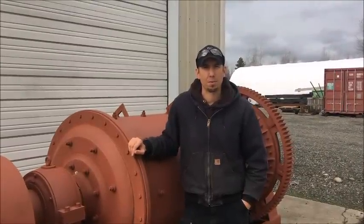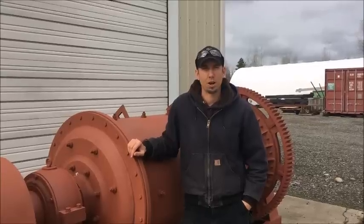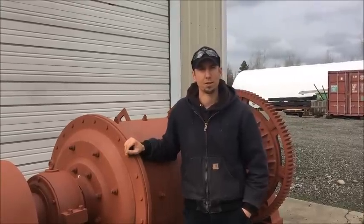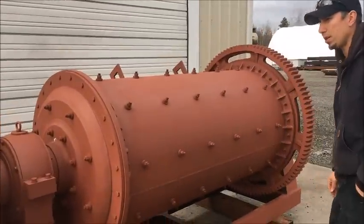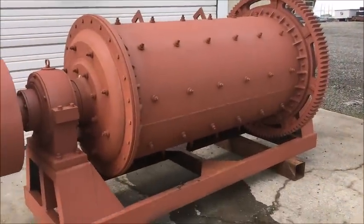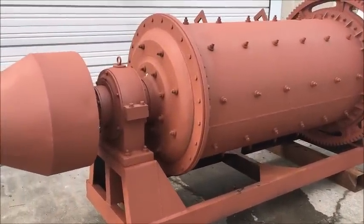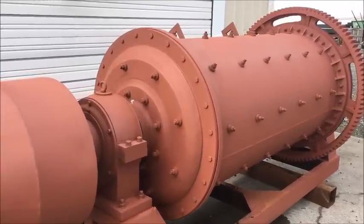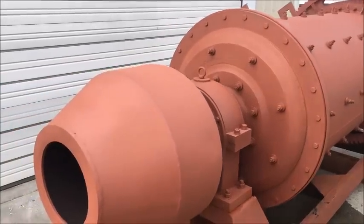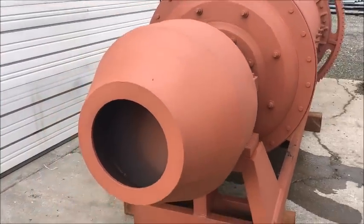Hi, my name is Jason with Mount Baker Mining and Metals, and I wanted to show off one of our new products that we're developing. This is a 3 foot by 6 foot ball mill, and this machine will process 1 ton an hour at 65 mesh. You can actually process finer than that, down to about 200 mesh, but the throughput goes down.